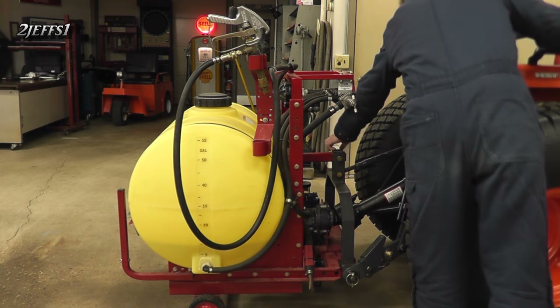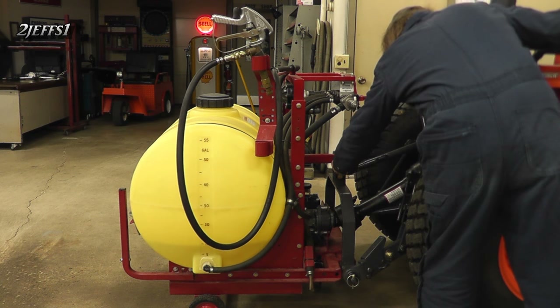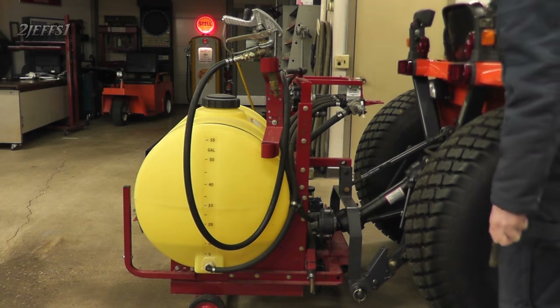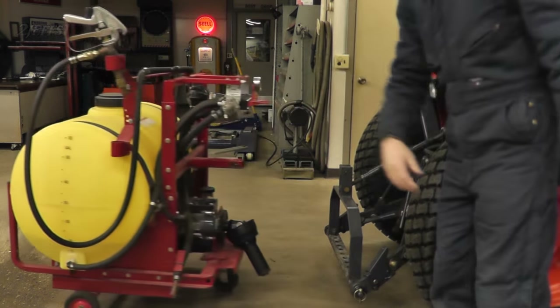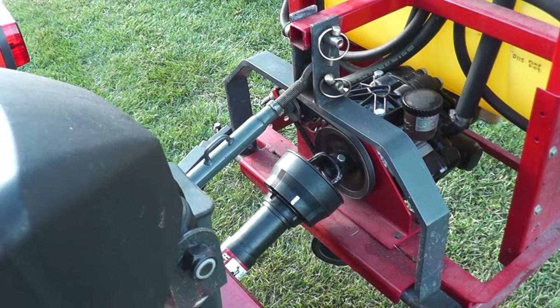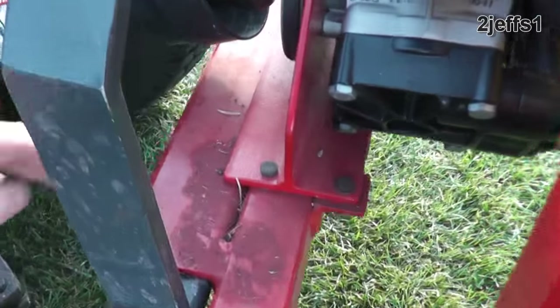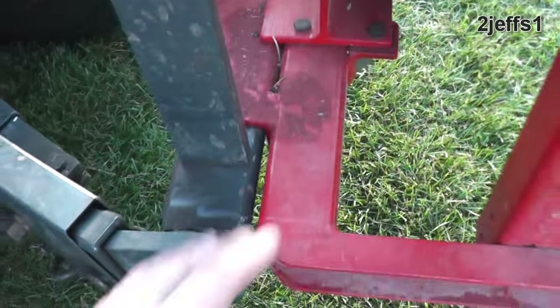I do have a video posted on how to make that one-pin attachment bracket in case some of you might be interested. To mount the pump, I cut up an I-beam with a plasma cutter and then it just bolts to your main framework.